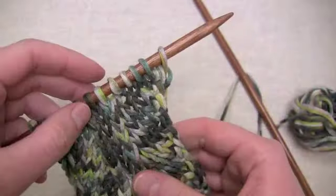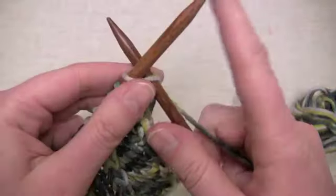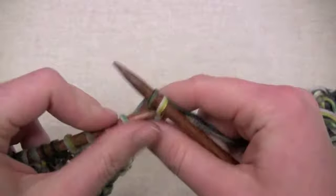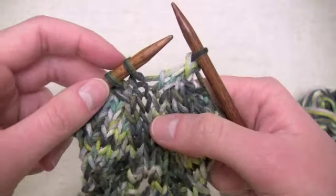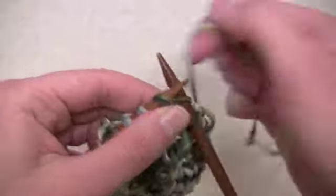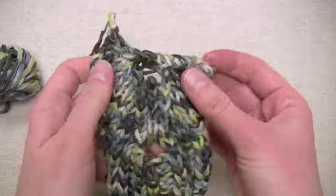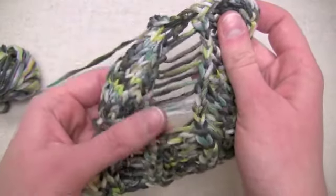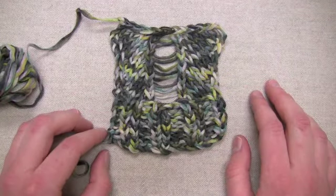So now I'm ready to bind off and drop that stitch. I'll start out binding off as normal until I reach the center stitch. I'm now at the center stitch and I'm ready to drop it — I just slide it off my needle and let it run. Then I can go ahead and continue binding off as normal. And once I've finished binding off, I can help that stitch run all the way down. That's all there is to it.